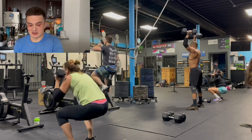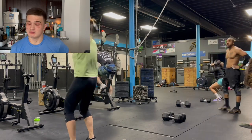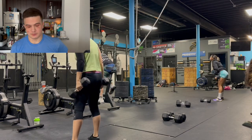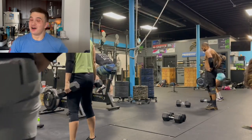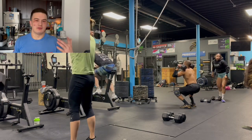Like my friend Nick here — he is not squatting to depth. Love him, but he is not squatting to depth. That is what I want to avoid. Maybe not that egregious — sorry, Nick — but I want to be able to move efficiently, move well, and move within the standard. So that is my focus for the next four to six weeks as we go through the open.